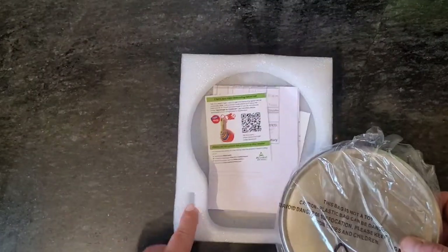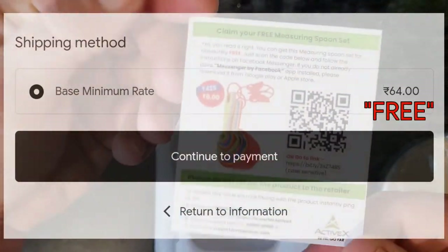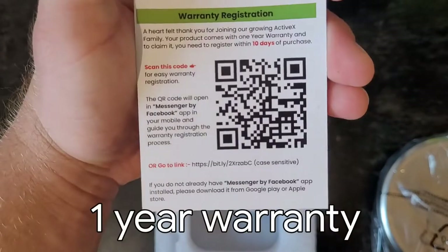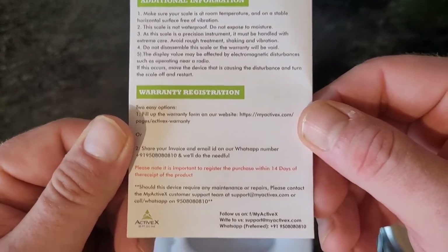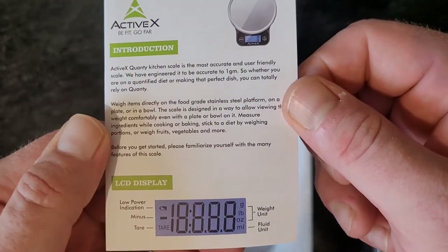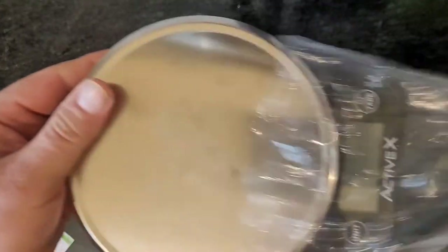It came with a battery, a few papers, free measuring spoons, a warranty card registration, and an invoice. This is not an unboxing video. I'm going to use this machine as well.